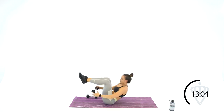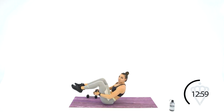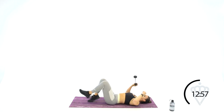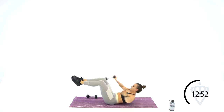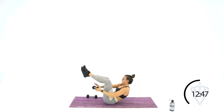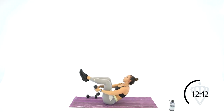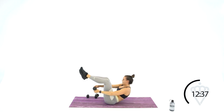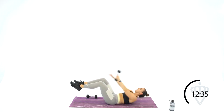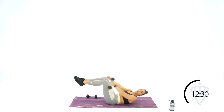Drop one dumbbell down. Take your legs to a tabletop position, reach overhead and swoop your dumbbell under your legs, switch hands, then the same thing back under. Tabletop legs stay right there. Touch at the top and switch under the legs. You're sitting all the way up here.